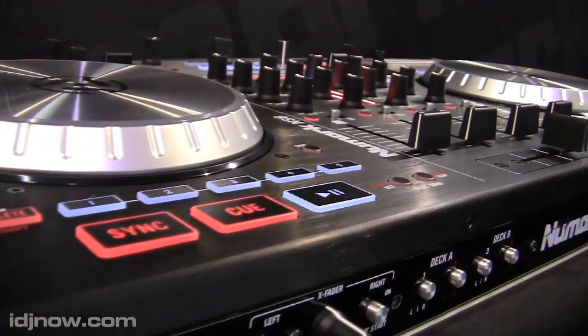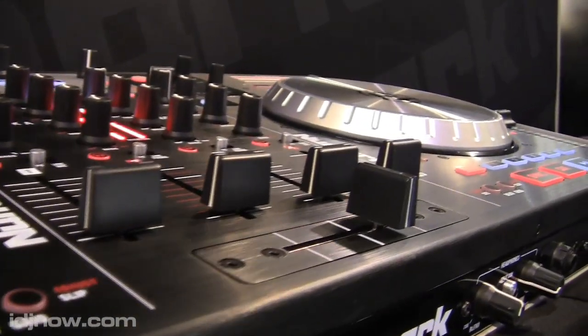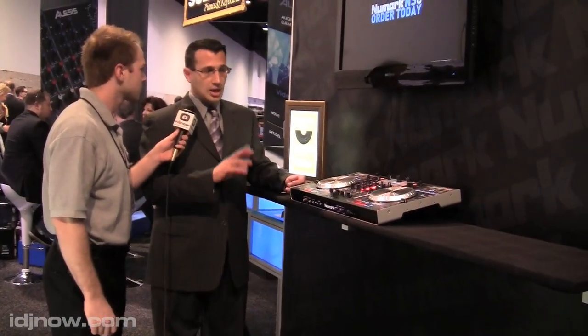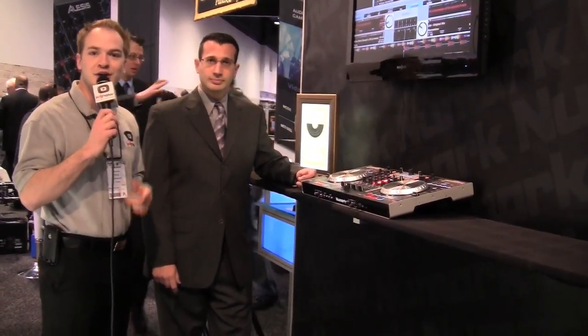One more point — on the back you can plug in turntables or CD players, you have RCA connections in the back for that? That's right, there are RCAs — two connections for phono, a couple of line inputs, and a couple of mic inputs. Okay, great — that's the Numark NS6, and you can get more information at idgnow.com or at any of our retail locations.